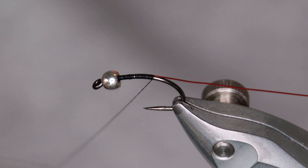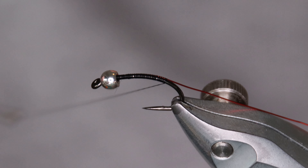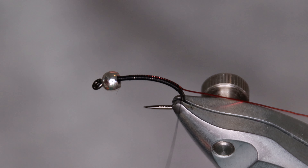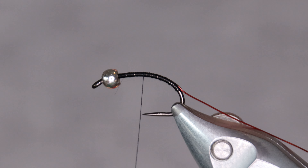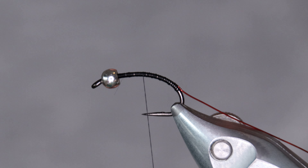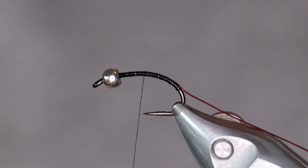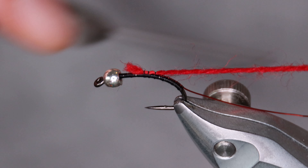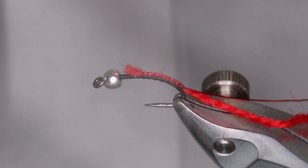I'm tying this in a size 10 for this video, but most of the time I use a size 12, maybe even a 14 — for the video it's better to have a slightly bigger hook. The body of the fly is made out of red wool. You can use dubbing, or even a red thread, tying it with red thread and finishing off with a black thread. But I like the wool.